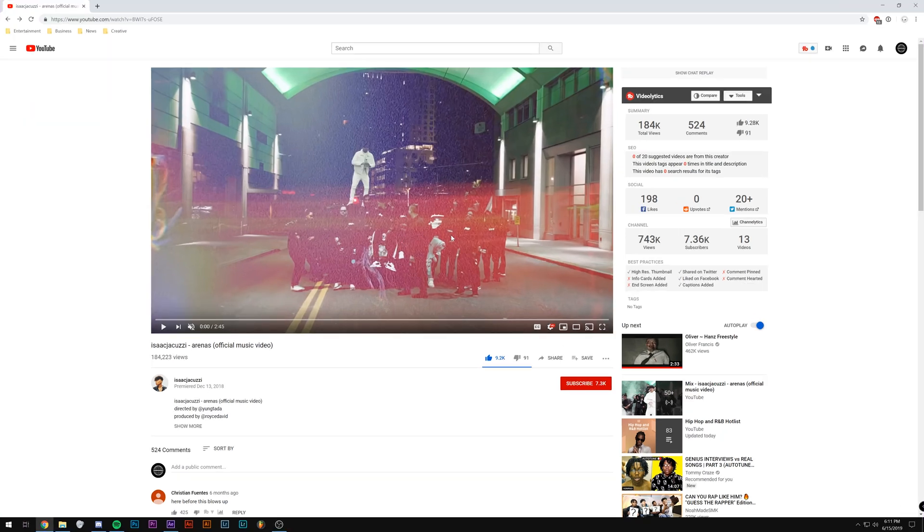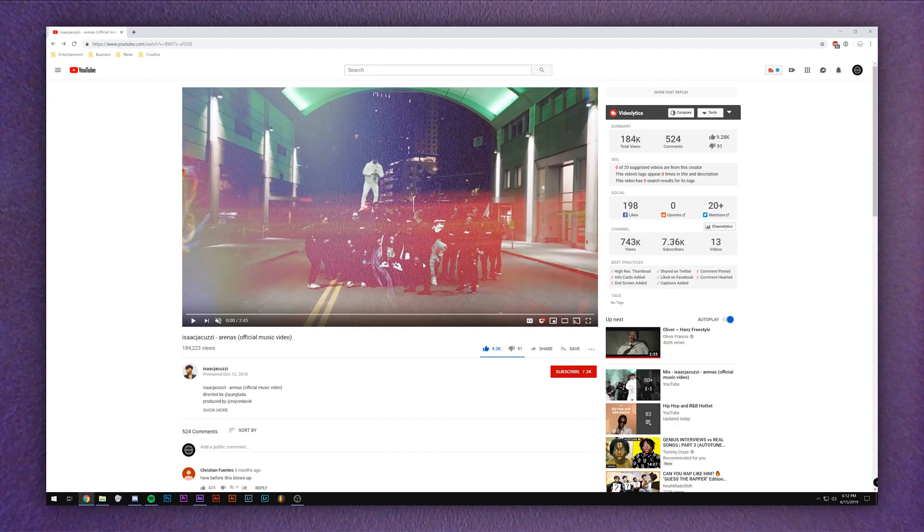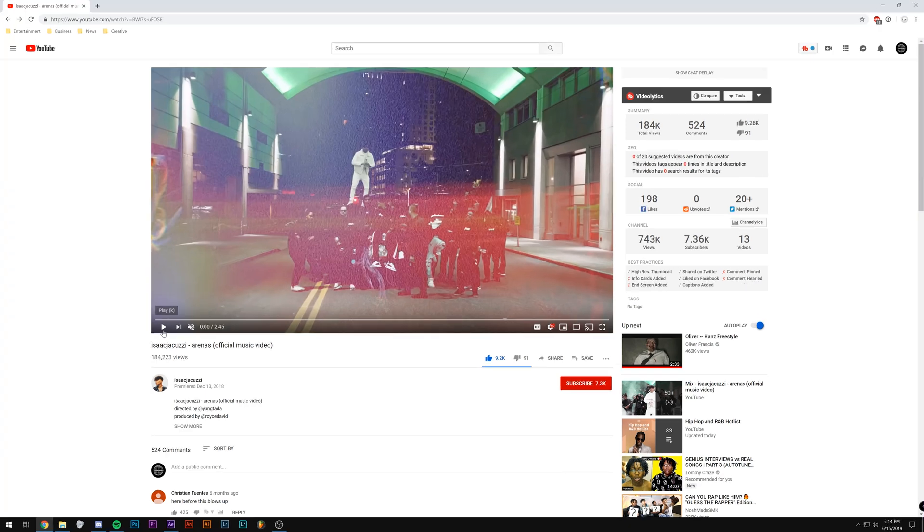He likes to add film burn effects over a lot of transitions. He does this ecto effect behind the performer that kind of flashes like a ghost trail. He really likes to shoot with his VHS camera — almost every music video he does now has a VHS camera operator. I'm going to be playing this music video with no sound so I don't get copyrighted, but I definitely recommend you go listen to the song. All right, let's get started.